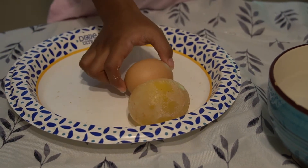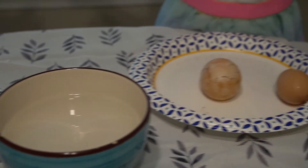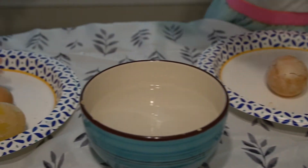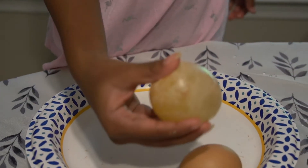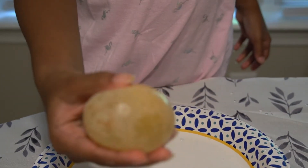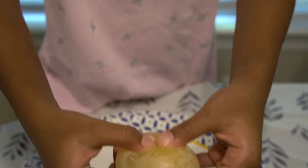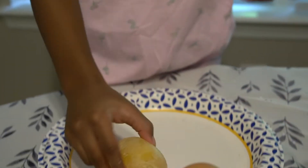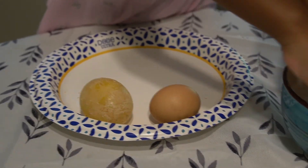That's just from soaking in vinegar! Because it has a type of chemical. So what you see on the outside — is it hard? No, it's not hard anymore. It's soft. What you see on the outside is like the leftover from the eggshell.